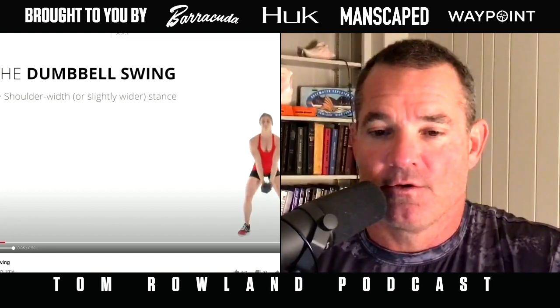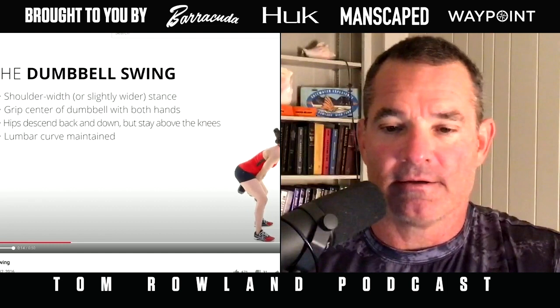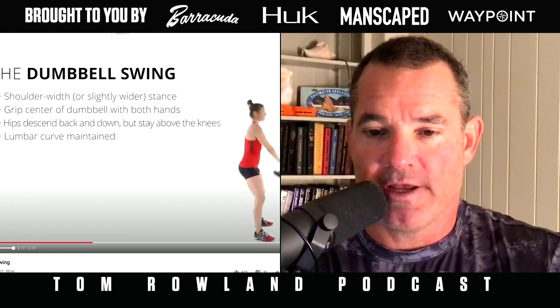You can find all this at crossfit.com — look up 'kettlebell swing' or search 'kettlebell crossfit' on YouTube and it'll probably be the first result. You can also use a dumbbell instead of a kettlebell. A kettlebell is essentially a weight with a big handle on top. The dumbbell swing can be done with two hands on the dumbbell, just like we're seeing here — she's swinging it completely overhead, though you can do it to eye level as well.